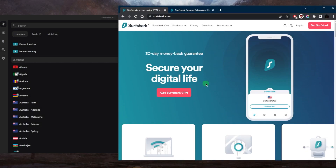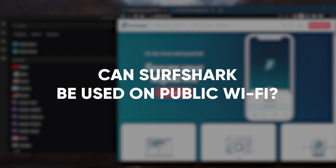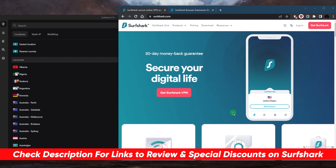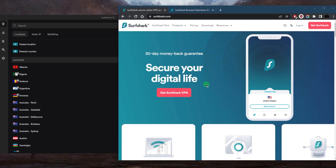Welcome back. Today's most common question was: can Surfshark be used on public Wi-Fi? The answer is yes. Using a VPN service like Surfshark on public Wi-Fi is highly recommended, as public Wi-Fi networks are often unsecured and can leave you vulnerable to hacking and data theft, especially if you have sensitive information like banking information.